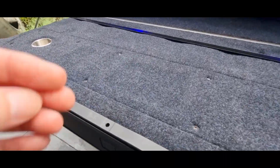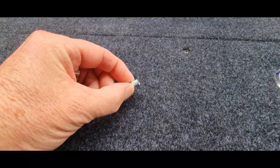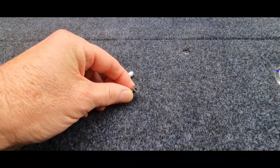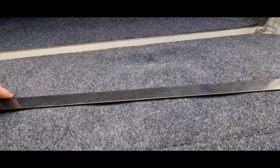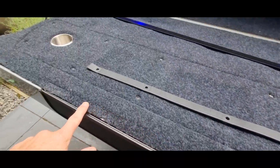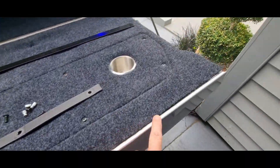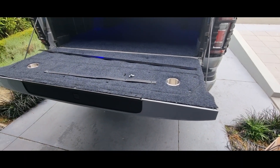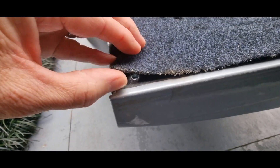I'm gonna be replacing them now with some rivnuts and tiny little countersunk screws. I bought myself a nice aluminium bar in black — gonna run it all the way along here, add some extra ones along here, and finally fix this job and make it look nice like they should have done in the factory.